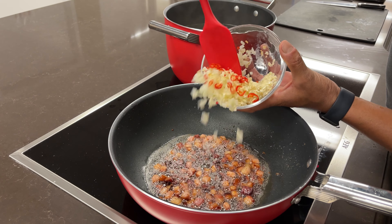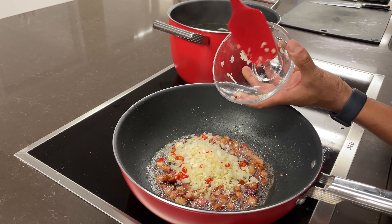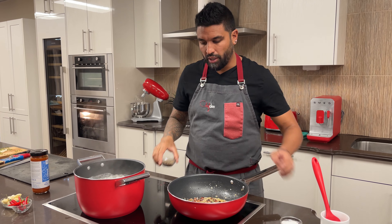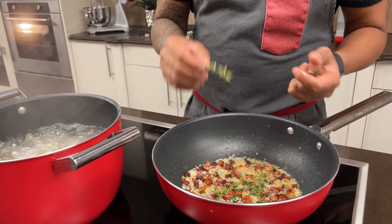Let's add in our onion, our garlic, and our chilies to that pancetta, right into all that lovely fat. Add in some salt — the pancetta is very salty so not too much — and some coarse black pepper.